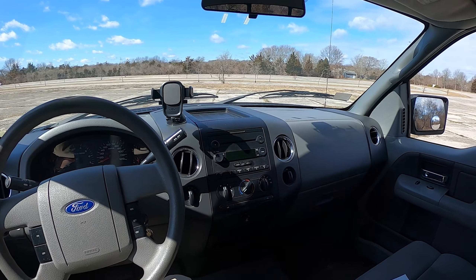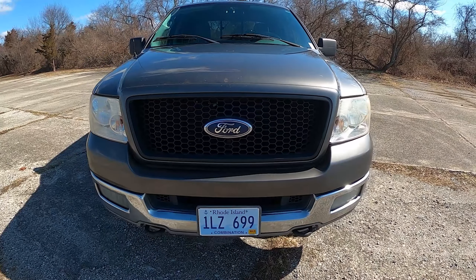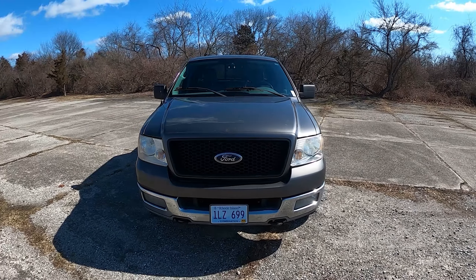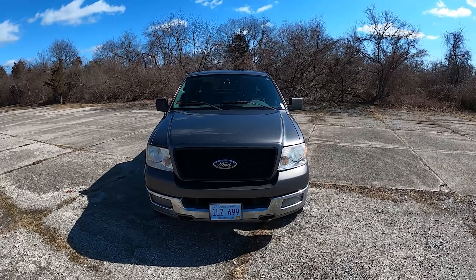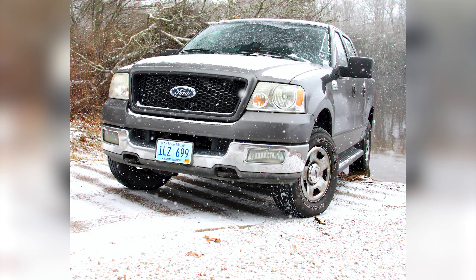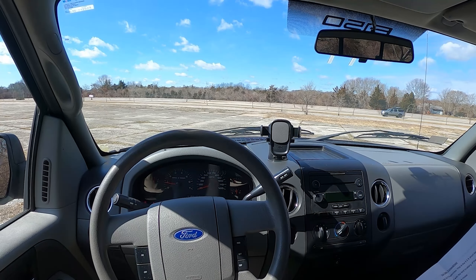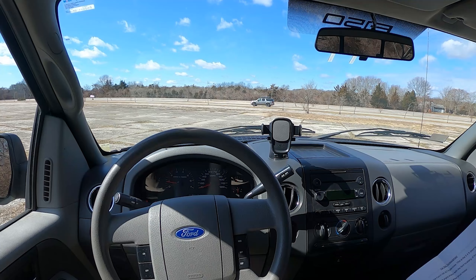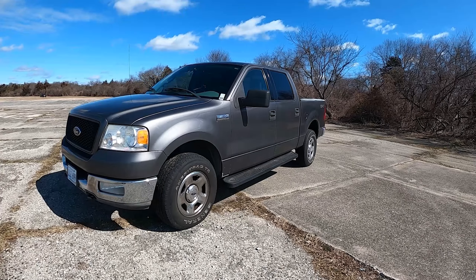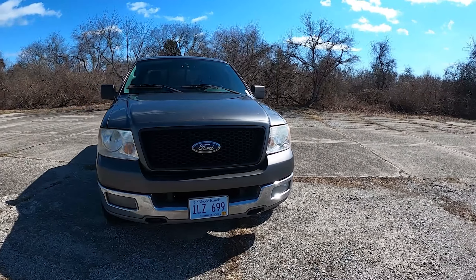Hello and welcome. Today we are reviewing my 2004 Ford F-150 XLT SuperCrew. This has the 5.5-foot short bed and the 4.6-liter Triton V8. I recently purchased this vehicle for $2,100. It currently has 240,000 miles on it but has no real mechanical issues and passes state inspection. This is a one-owner truck.